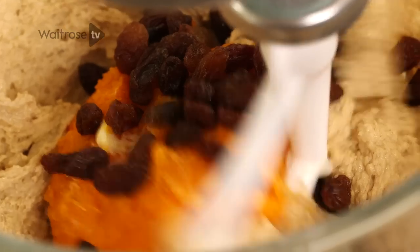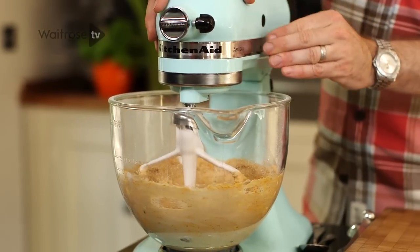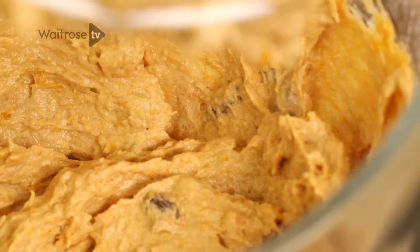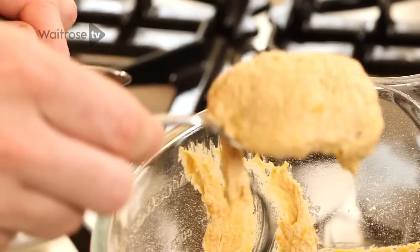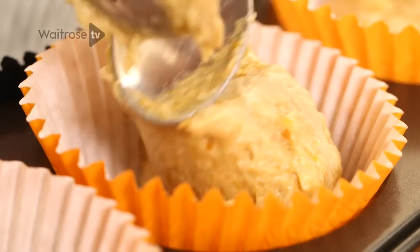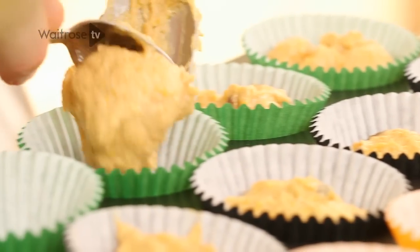Just give it a quick blend to combine. That mixture has already taken on that lovely orange colour from the pumpkin puree, and even though it's not cooked yet you can smell that ginger coming through. Just fill your cupcake cases with a generous spoonful in each, about three quarters full. This mixture should make about twelve to eighteen cupcakes depending on the size of your tins and cases. Once you fill the cases they can go straight into a hot oven at 180 degrees.